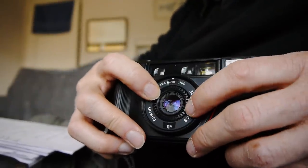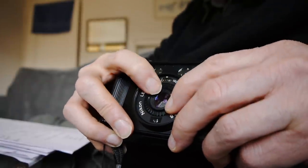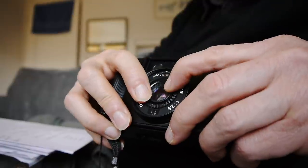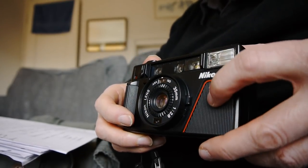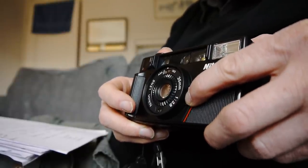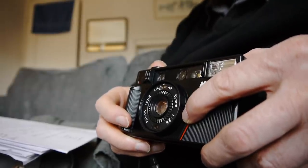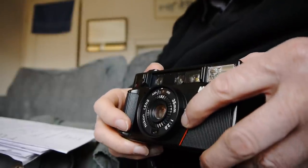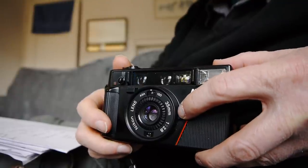The ISO setting is visible in the top window here, and you set it by turning this central ring — it's a little stiff but don't be afraid to apply enough force. It does have backlight compensation as well — this little lever here — push it down to give you two stops higher in exposure. Unfortunately it can only increase, not decrease, and that feature is only on the AF model.